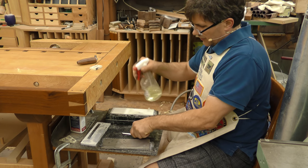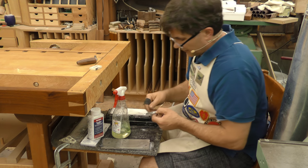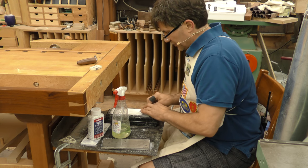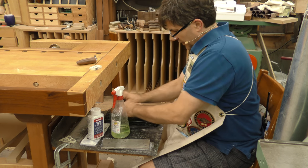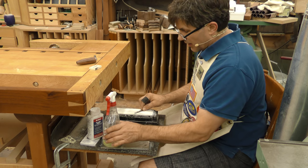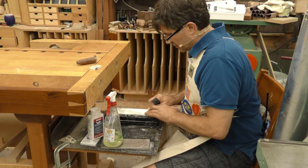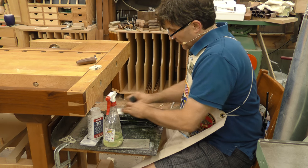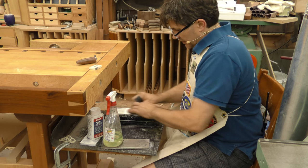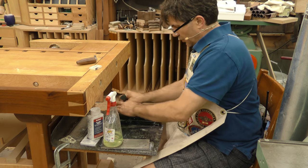Lubricate it with some Honerite — I use that same product in the sharpening. It inhibits water from rusting metal so it's safe on both. Then I repeat the process, starting with the tip of the chisel in the middle. Now I'm working on a stone that wears, unlike the diamond plate, so it's even more important that you cover the entire stone. About 30 seconds into it, I actually turn the stone around to even out the wear.